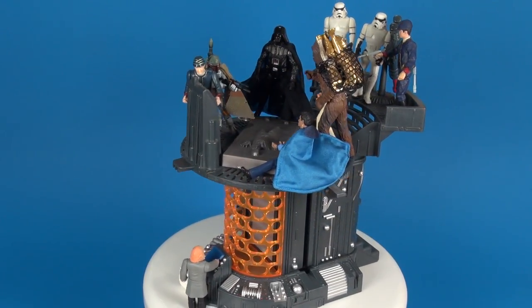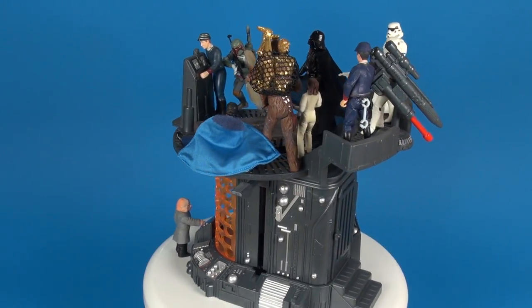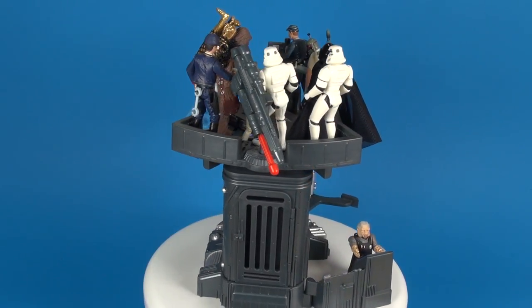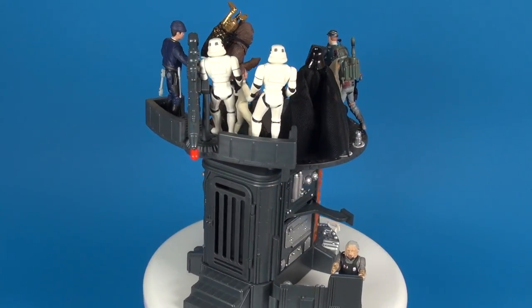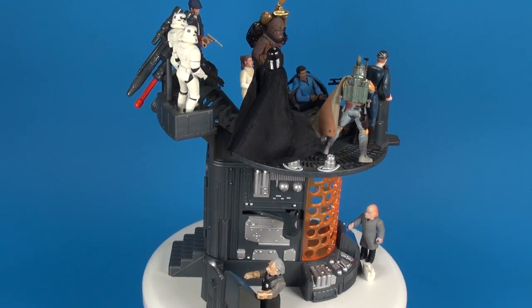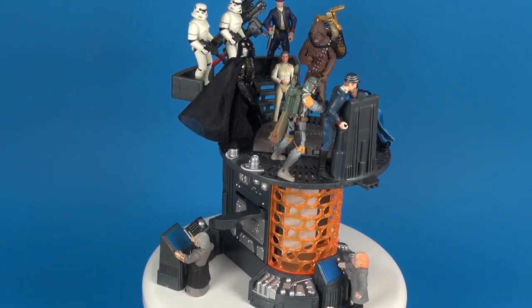Overall, this is a pretty good set and one I certainly love having in my collection. I like loading it up with figures — I went out and got as many as I could fit on top to fill out the scene. I chose to deck mine out with the Han Solo in the carbonite block since it shows a better representation of what we saw in the movie, as opposed to what you get with this set.